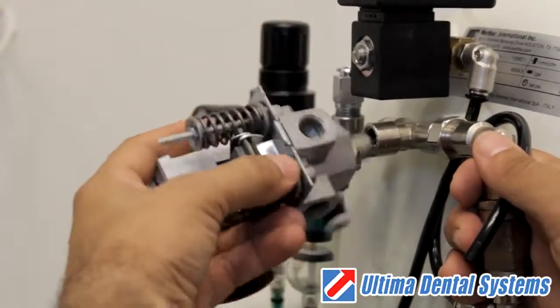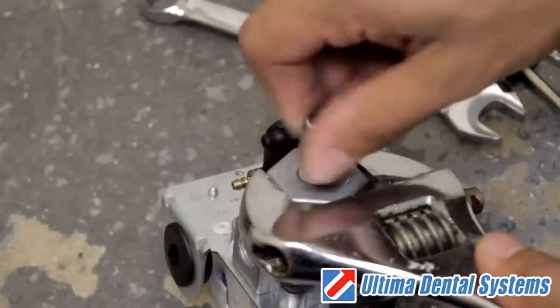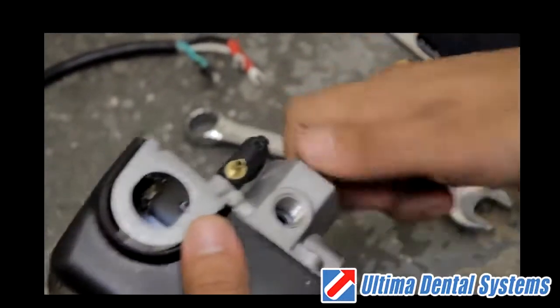Once you have removed the entire pressure switch assembly, using a 14mm wrench, remove the spacer on the back of the pressure switch. Place the spacer fitting onto the new pressure switch and tighten it securely.